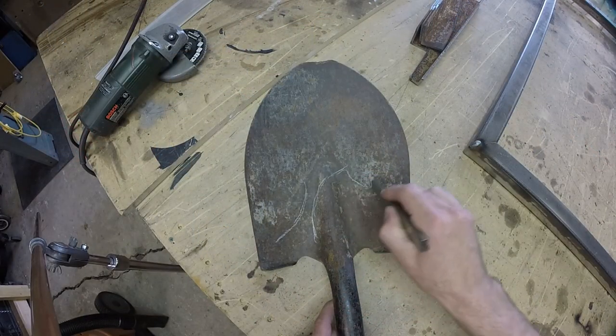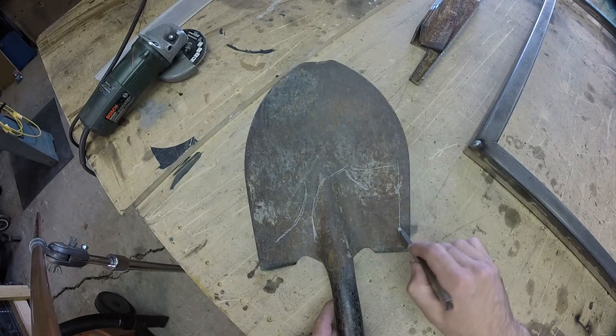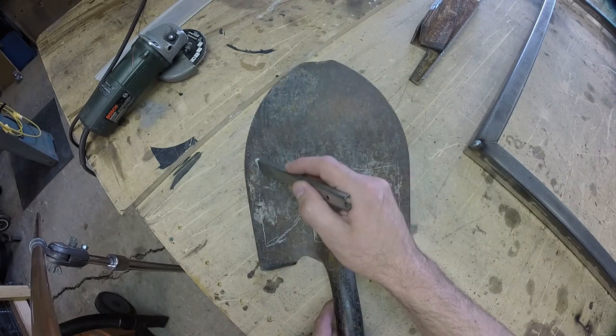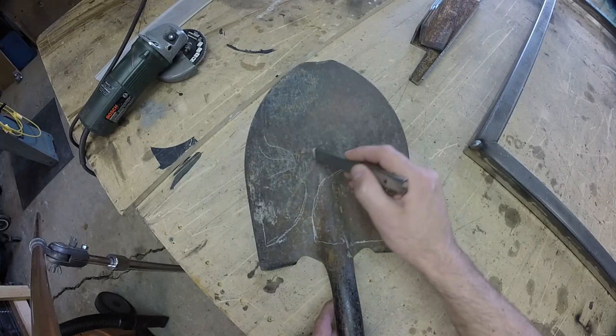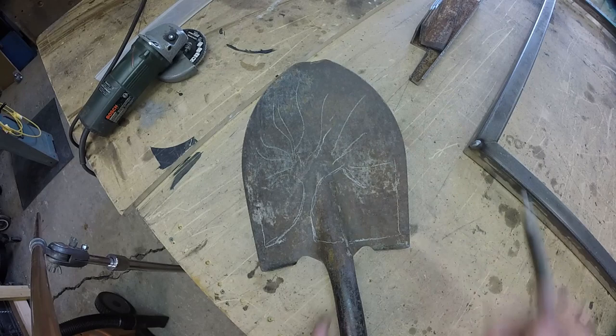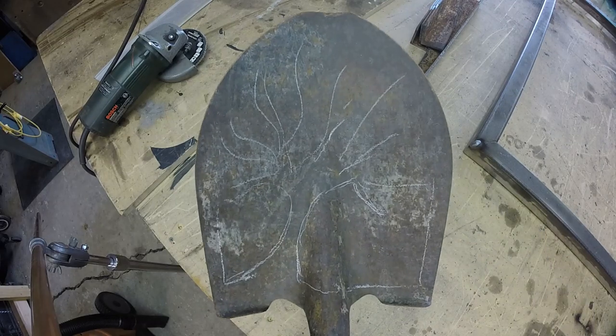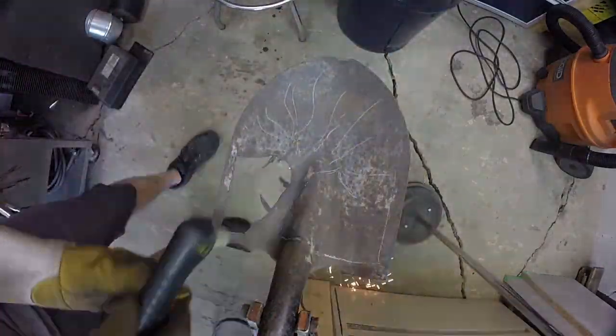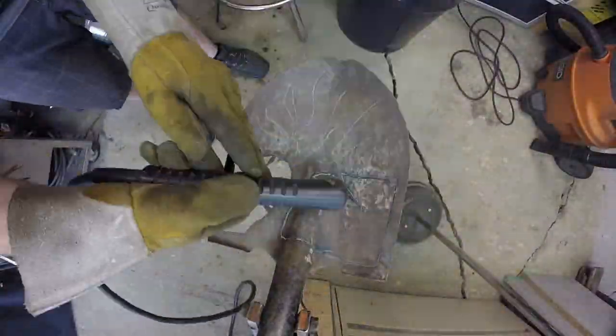The first thing we do is mark out on our shovel heads just a rough outline of what you think you want to do. The good thing with these shovels is the more gnarly the cuts turn out, the more interesting it becomes, so I always just start with a rough outline so I know what direction I'm going. Then it's just a matter of taking the plasma cutter and cutting it out, and if you cut too much or too little, it's really not that big a deal.